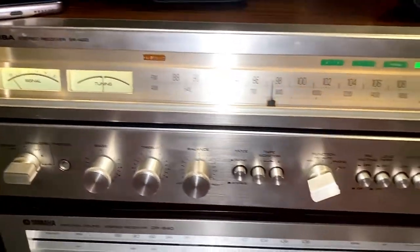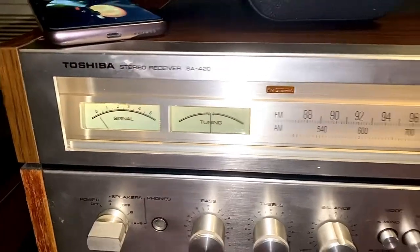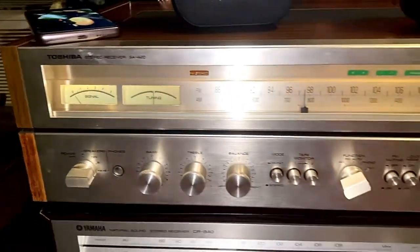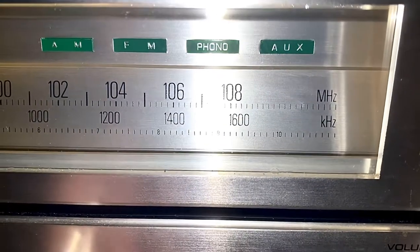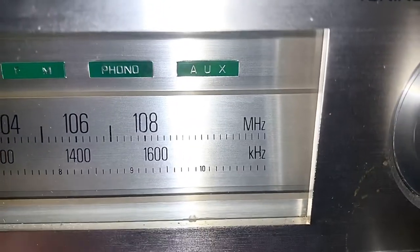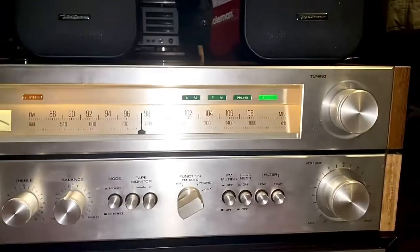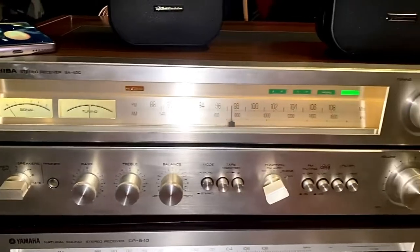I'm just trying to figure out all these stereos here. Starting with the Toshiba SA420 — it seems like it's working but there are some problems with some of the buttons. When you turn it, one of them makes the light go to aux, phono, but it doesn't go to FM — it jumps right to AM and then phono and aux. So the FM is gone. Overall this Toshiba is not bad, it's a nice receiver. For the price I'm going to pay, we're trying to make a deal and lower the price.